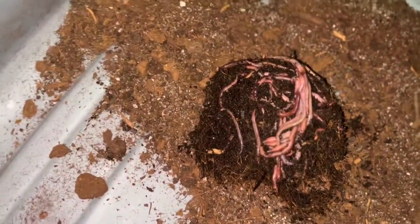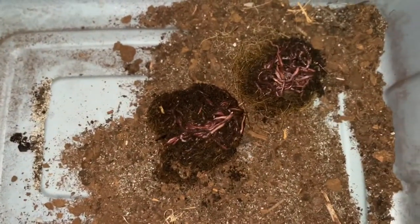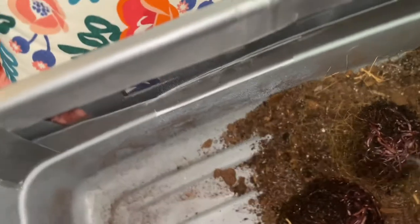Look, it's a big chunk of them. So there they are. I'm not going to spread them out — I'll let them do that themselves. I'm going to get my little spray bottle and give them a little spray here to get them started.